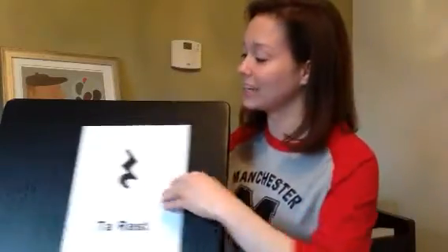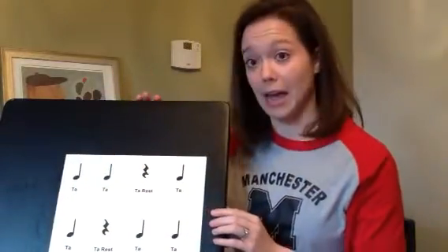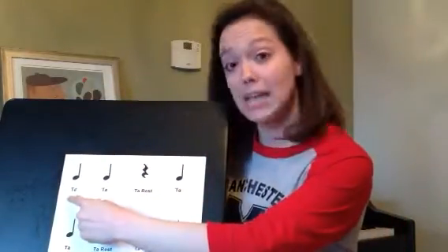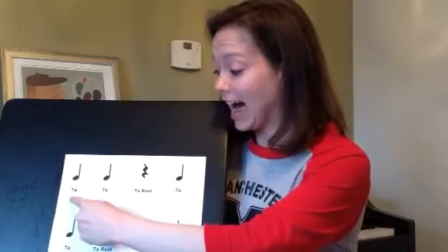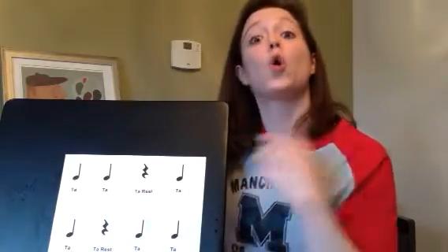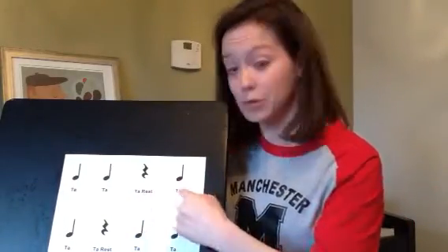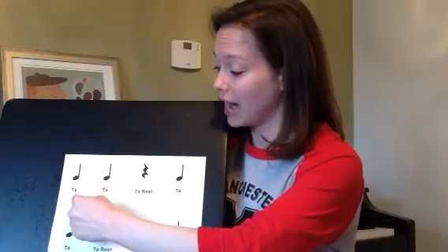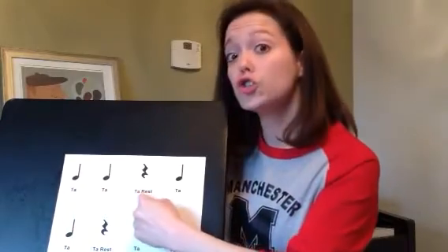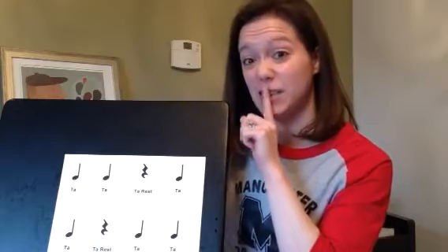Good. Let's practice some sounds for ta's and ta-rests. Say it with me, boys and girls. Ta, ta. Instead of saying ta-rest, let's go shh, hands apart. So if I say it all together, it goes ta, ta, shh, ta. See how we say it's a silence? No sounds.